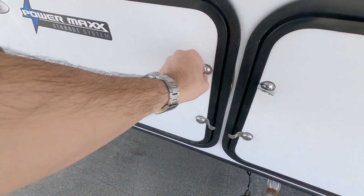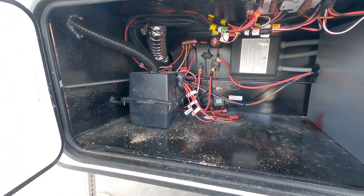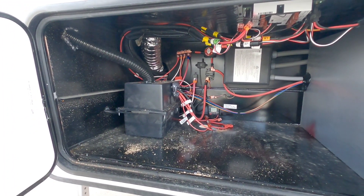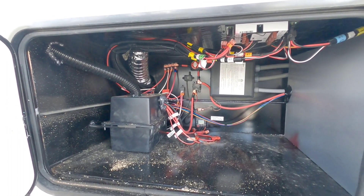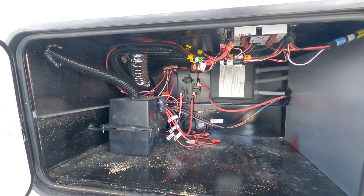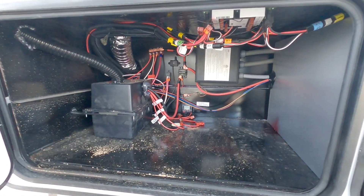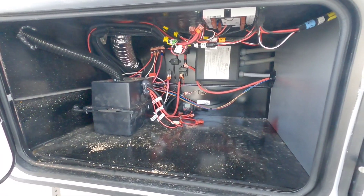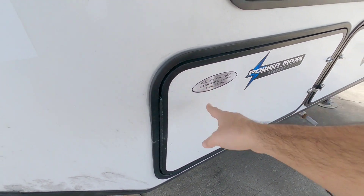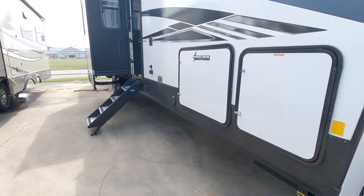On this side there is another storage area specifically for your batteries. What's cool about this setup is that you could put a lot of batteries in here if you wanted a real robust solar system on this RV. You can see there's a solar charge controller right down there, which means there's likely a solar system already on this specific RV.